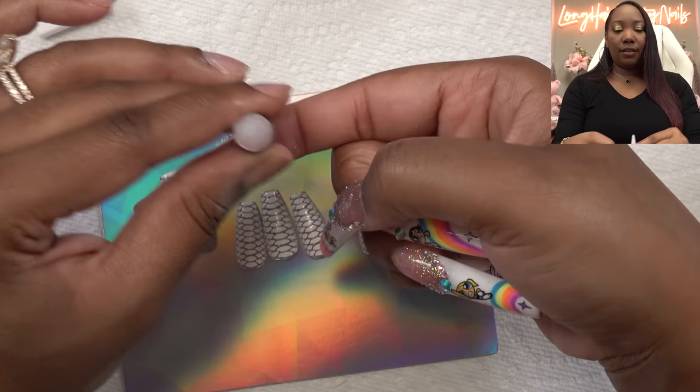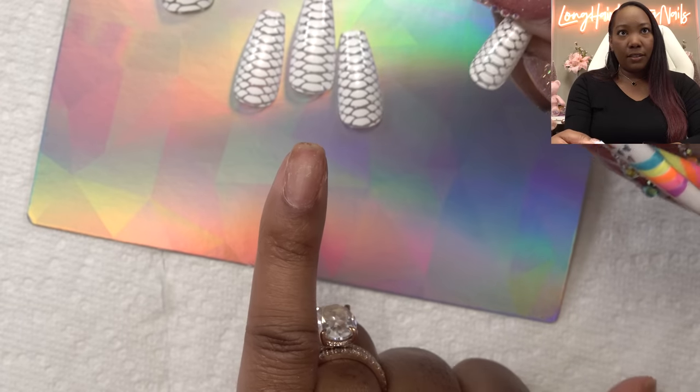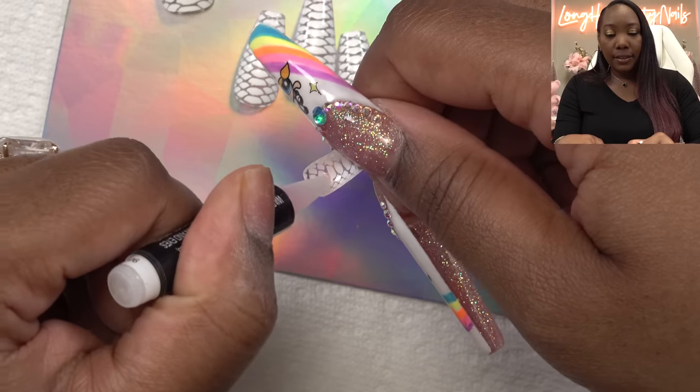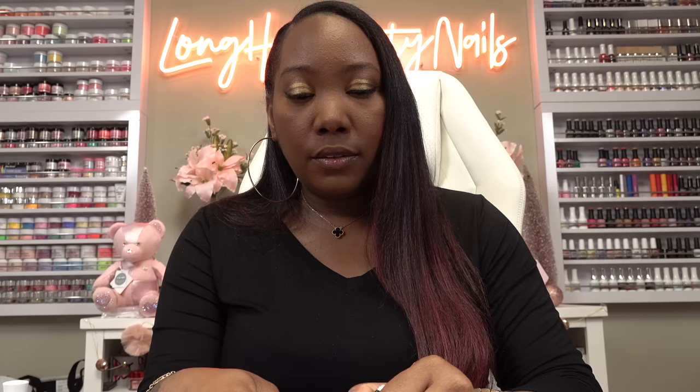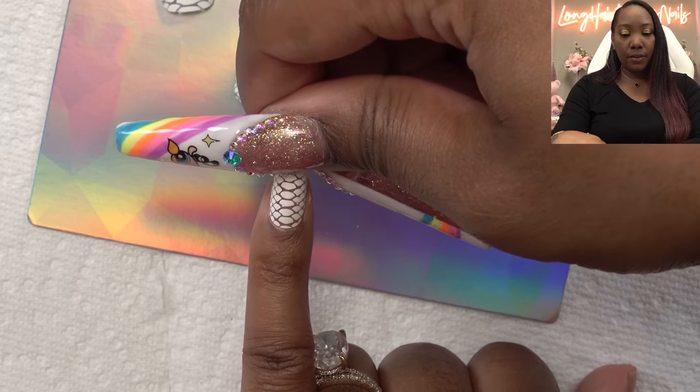Somebody suggested I glue a penny down — I think I'm going to do that, but I've got to find a penny. I don't carry cash or anything, I swipe my card all the time so I don't have any change. So we're just going to start like I normally do with the pinky. I want to make sure that this lines up. For this to be such a simple design, it is so cute. I've been wanting to try the croc nails, but now I get to do it with press-ons. This glue reminds me of the Kiss glue, so I already know this ain't coming off. I'm going to place it like so and press down.